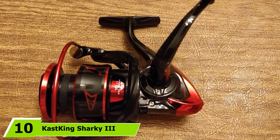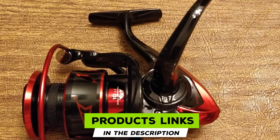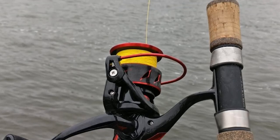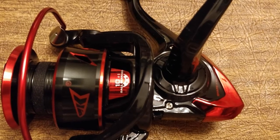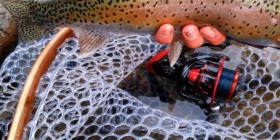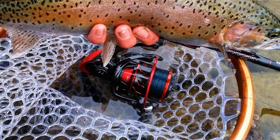Finally, the number 10 position is dominated by the Cast King Sharky III Spinning Reel. Built tough and sealed against saltwater and dirt intrusion, it can withstand the severe beatings of saltwater fishing. Equipped with 10 double-shielded bearings, a large line capacity spool, and a powerful drag system with a max drag of up to 39.5 lbs, it can conquer large saltwater game fish and is also a top-rated bass spinning reel under $100. Made of high-fiber graphite body and rotor, the frame is strong yet lightweight.